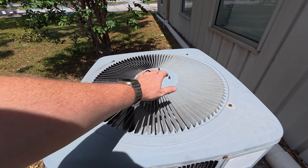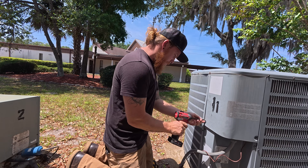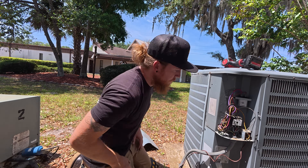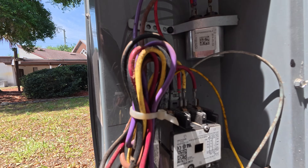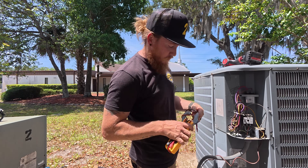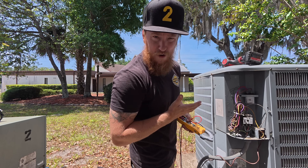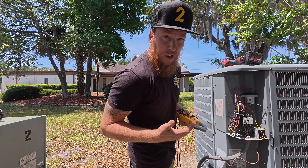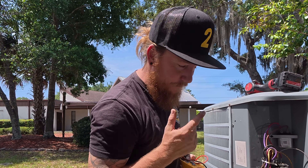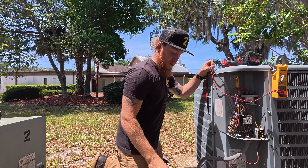Here we go! I can hear the compressor is trying to kick on but it's just not. As you can see, this is a three-phase system — there's no capacitor. Could have a locked-up compressor, or this contactor could be faulty. It's in the shade actually.